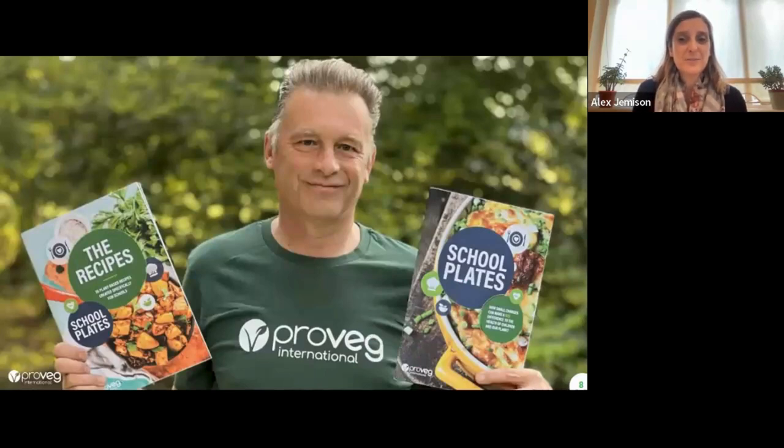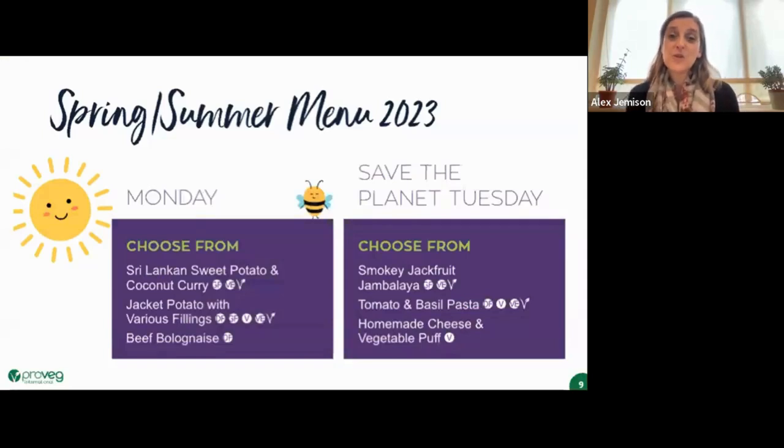You'll see a face you recognise — Chris Packham, our wonderful ambassador — showing our recipe book and guide to school plates, which you can download at ProVeg.com. You can download the free guide to the School Plates programme and our current 35 recipes. We have 35 more recipes coming out very soon this year, with a full nutritional profile and cost breakdown. Do send in your lunch menu, as you may well win an award with us.